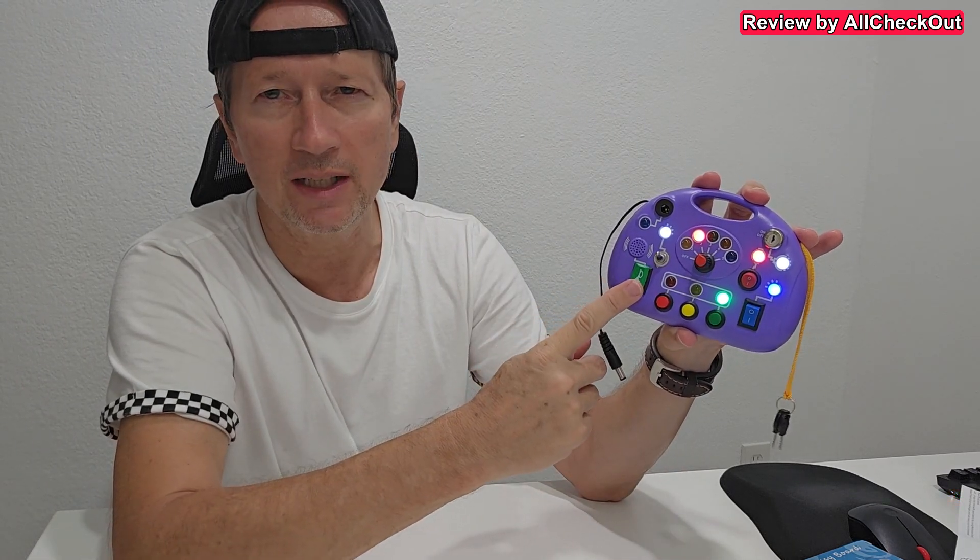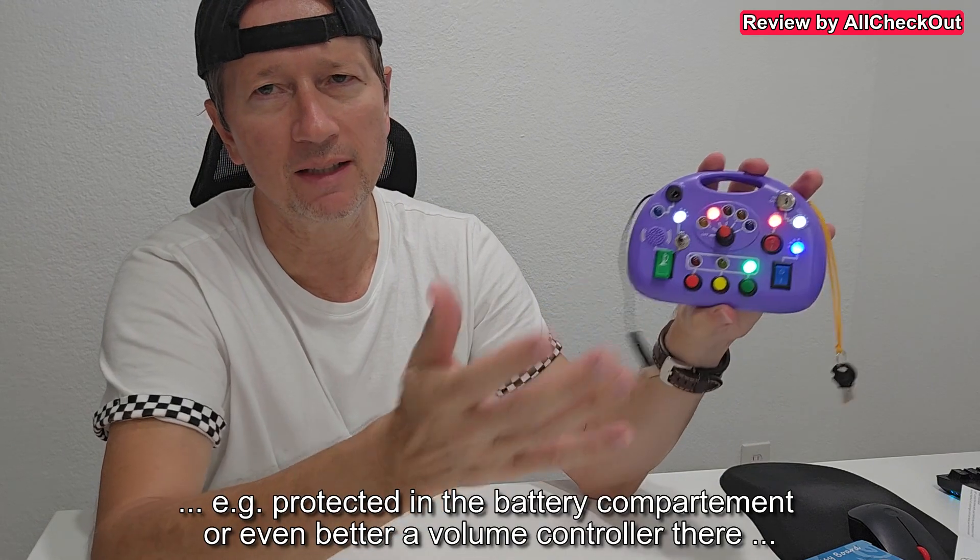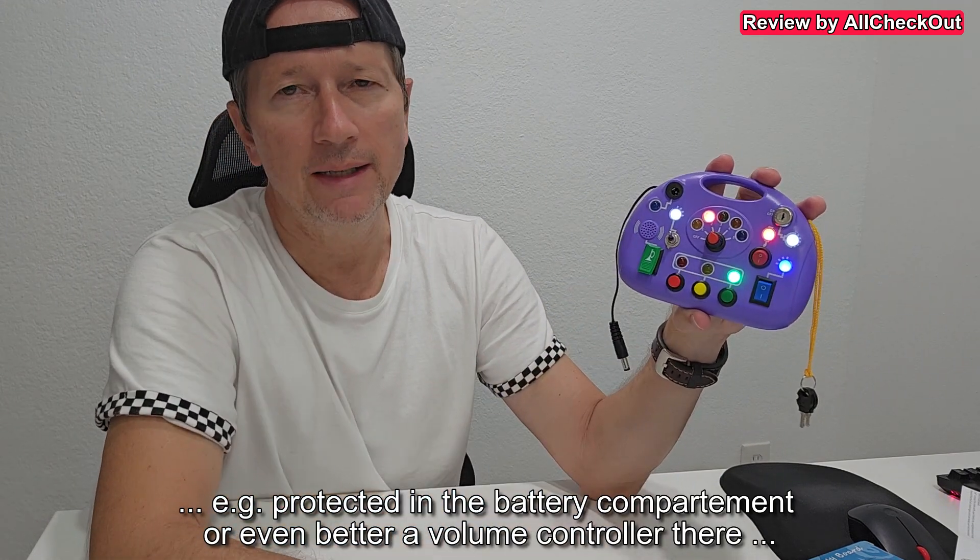And we even have this acoustic switch here. As far as I can see, we cannot turn it off — it would have been a nice thing to have a switch built in so we could prevent loud audio in locations where we don't want it. But at home or for traveling in the car, absolutely no problem.